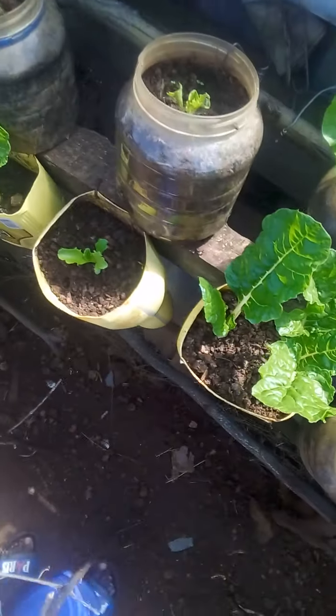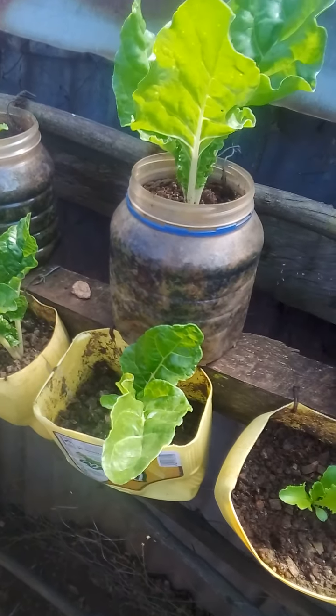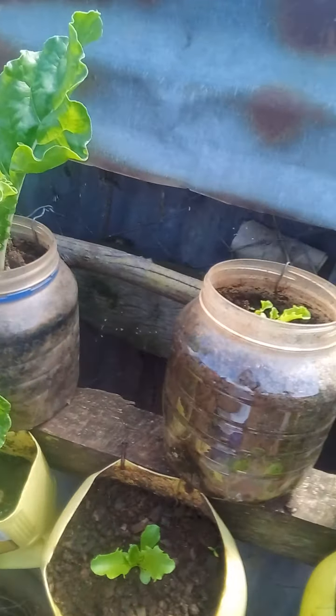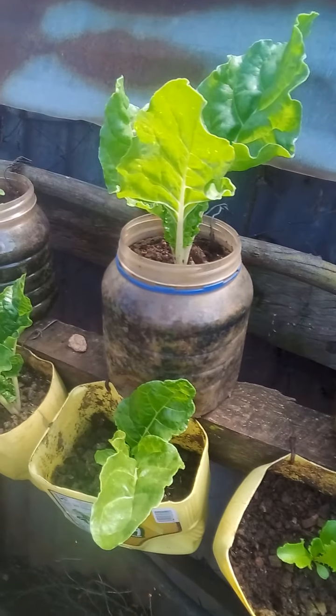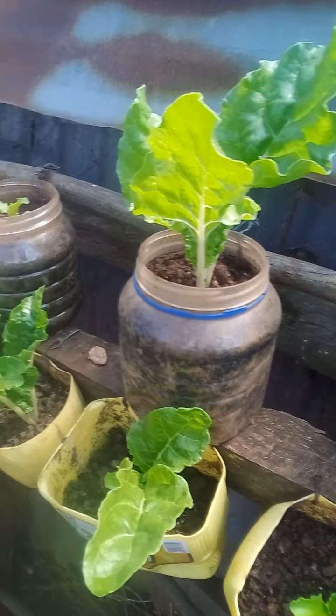The spinach also, using the empty oil containers and the homo containers — they are doing great and they are giving me good vegetables.